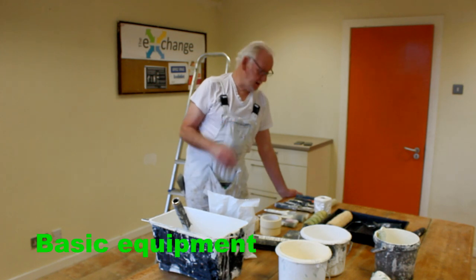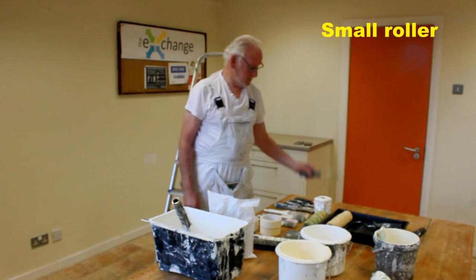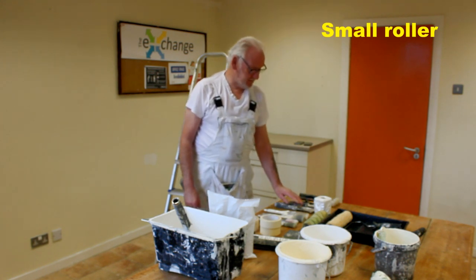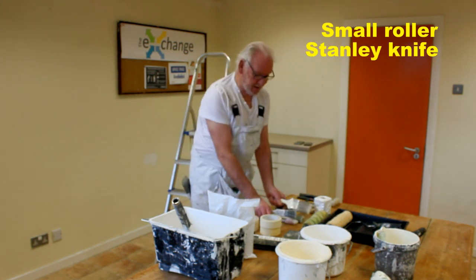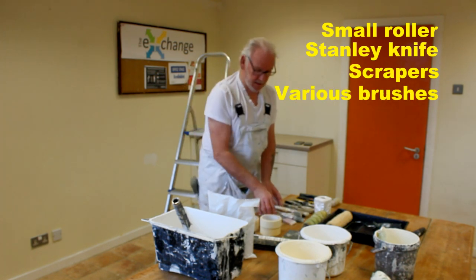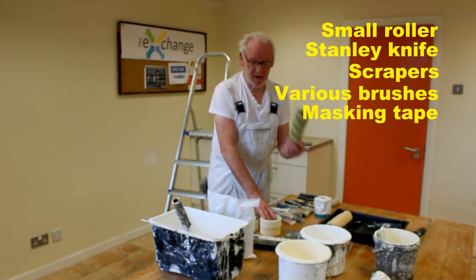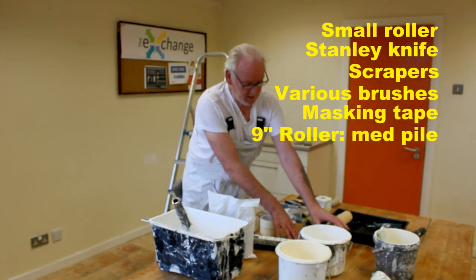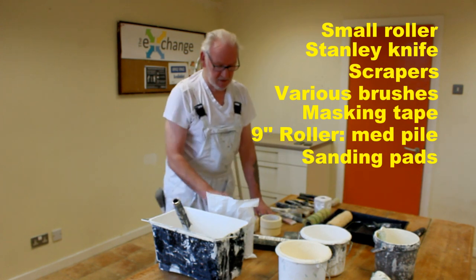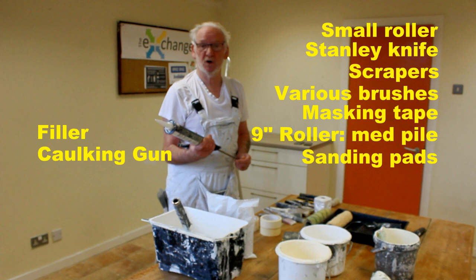Some of the equipment that you'll need: a small roller for behind the radiators, standard rollers, filling knives, various brushes in sizes from two and a half inch to one inch, some masking tape, a nine inch roller with medium pile, sanding pads, fillers, and a caulking gun to fill in any gaps around skirting boards or door frames.